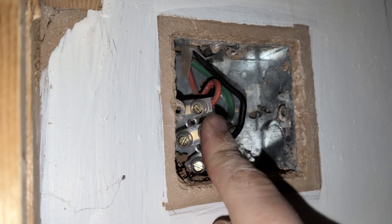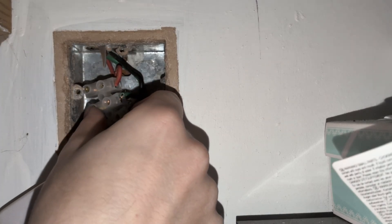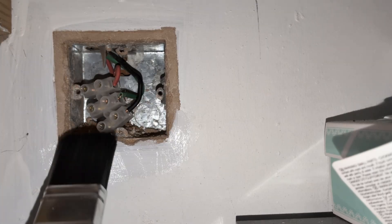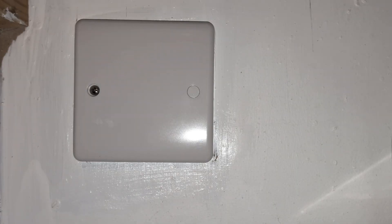You can then push the connector block firmly inside the back box where it needs to sit away from the two lugs that the screws will go into either side. Before I screwed my blanking plate on though, I realized that the area around the box could do with a little touch of paint, so I gave it one quick coat — as you can see it did a really beautiful job there. Then with the paint still wet and a bit smudged, I screwed on the plate and popped on the caps to finish off the job.